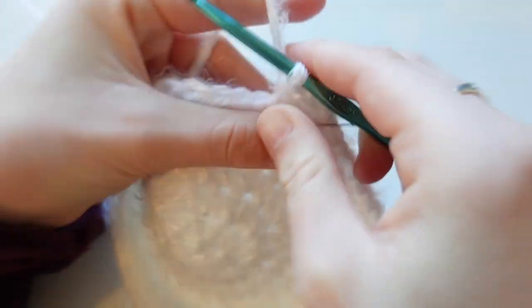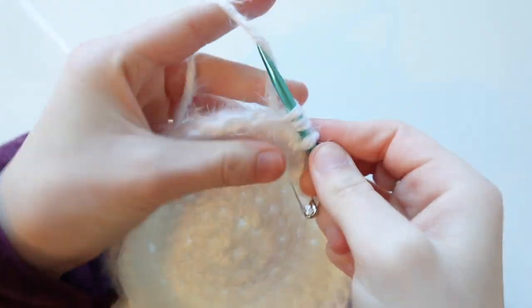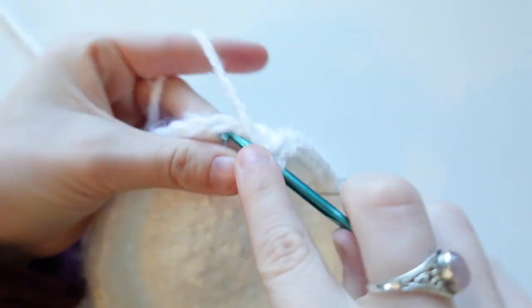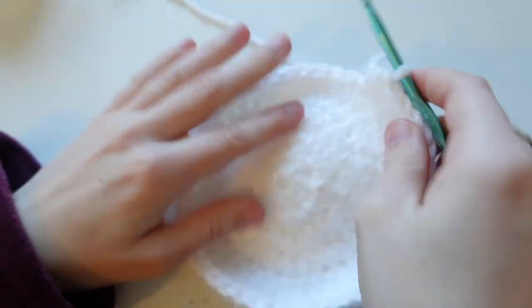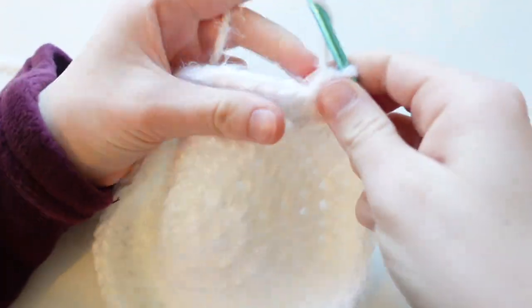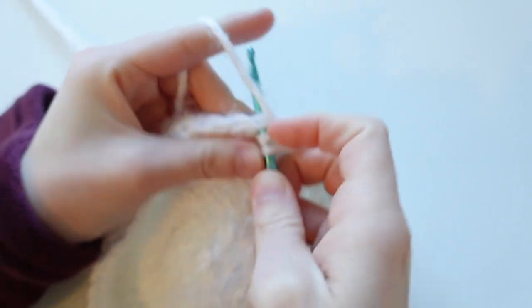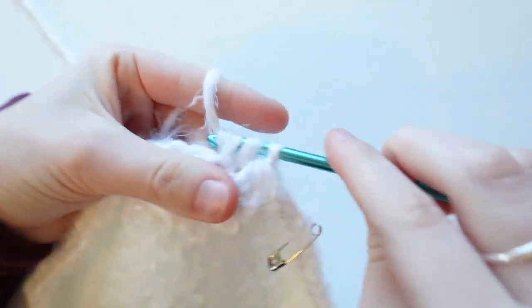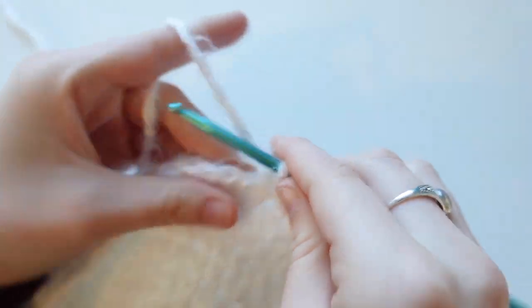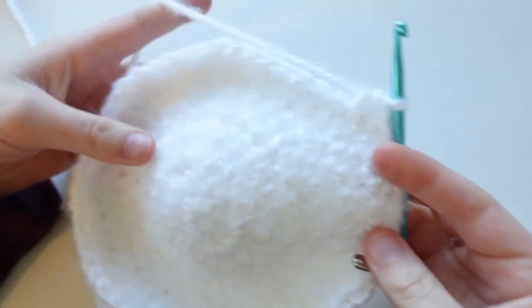One half double crochet into the first stitch, second, third, fourth, fifth stitch, and then an increase. Continue that — five more half double crochets then increase — all the way around. For the next row, put six half double crochets in the first six stitches and then increase into the seventh stitch. Repeat that pattern all the way around.